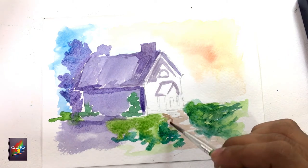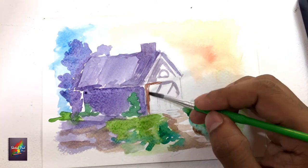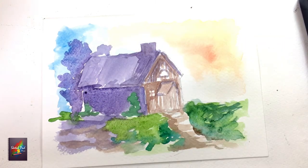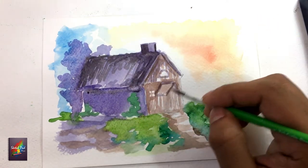Here we are painting a bright sunny day, so I am using lots of colors in my scene. If you are confused about what colors to put on, you can definitely take a reference. Starting from the lighter shades, go on adding the darker shades, and let the paper dry whenever needed.